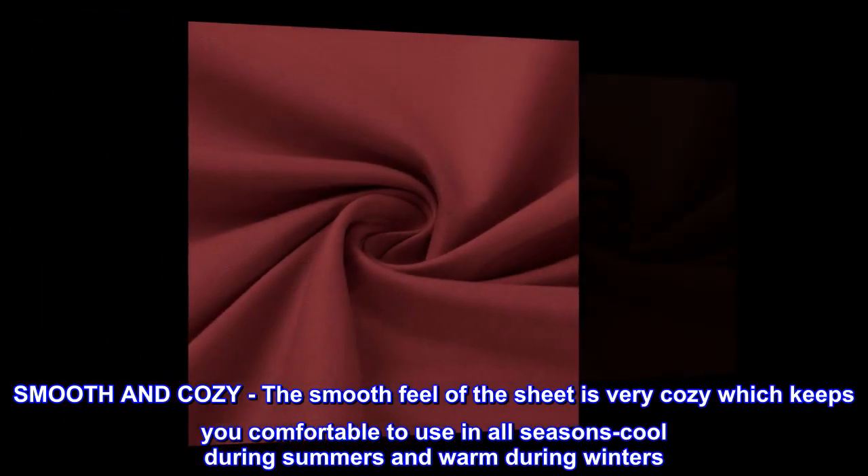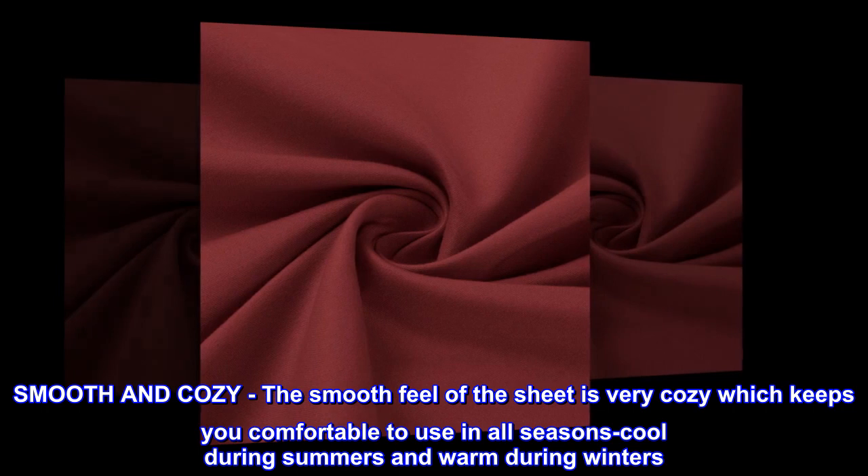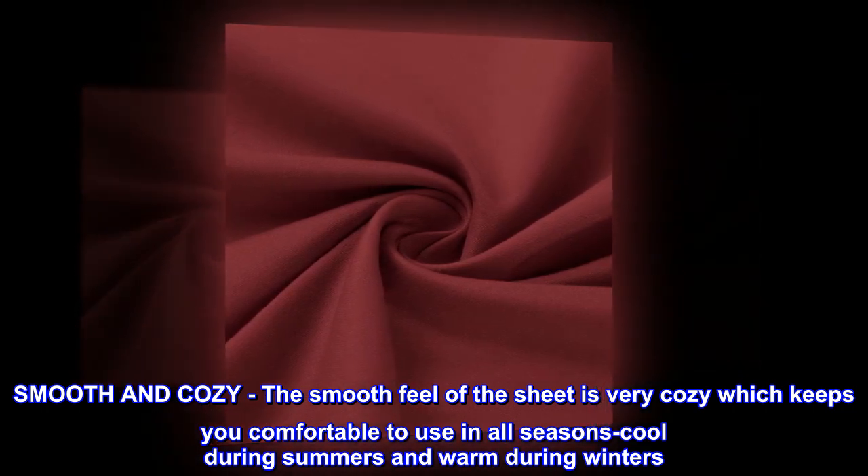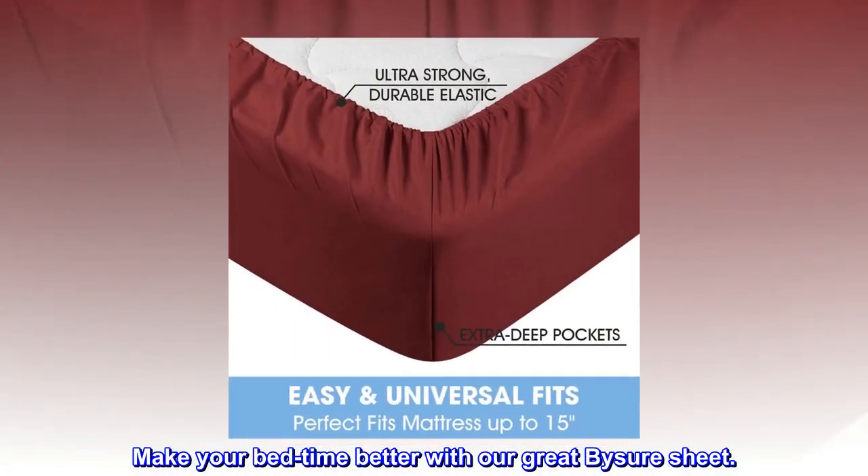Smooth and Cozy. The smooth feel of the sheet is very cozy, which keeps you comfortable to use in all seasons — cool during summers and warm during winters. Make your bedtime better with our great Bysure sheet.